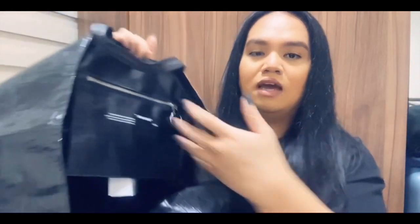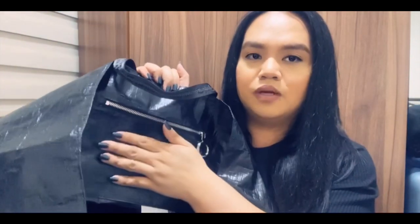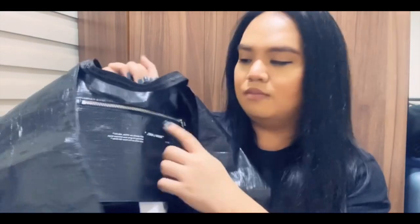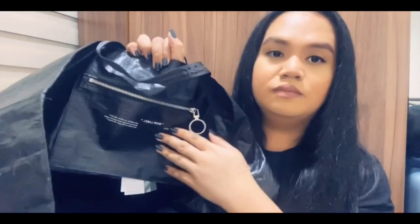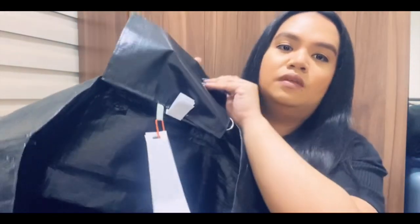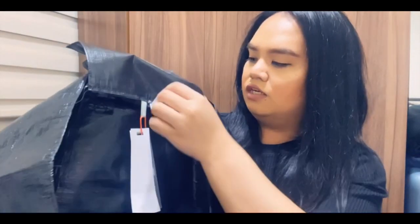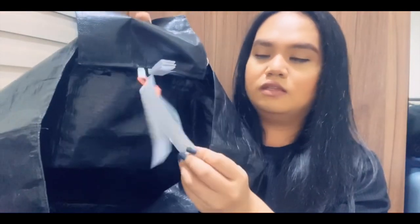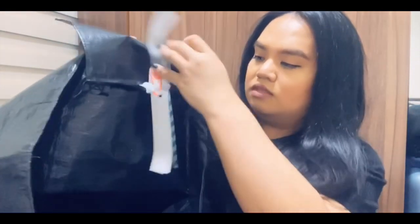The interior of the bag has one zipper compartment. This is usually how Off-White labels their bags — it says Off-White, heir of Virgil Abloh. You also have some tags here, which is one of the signature Off-White branding details — you can also see them on their shoes — and then just one big open main compartment.